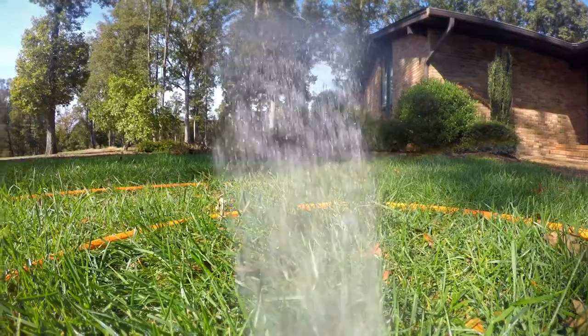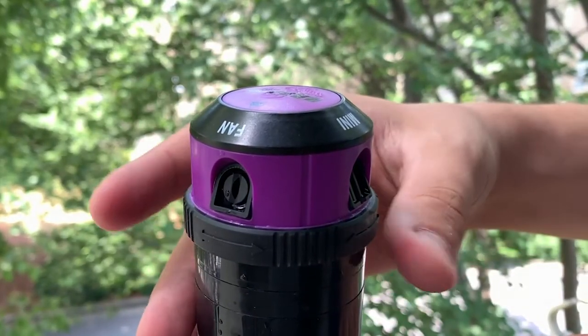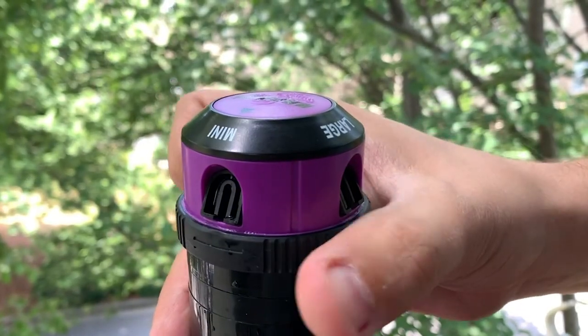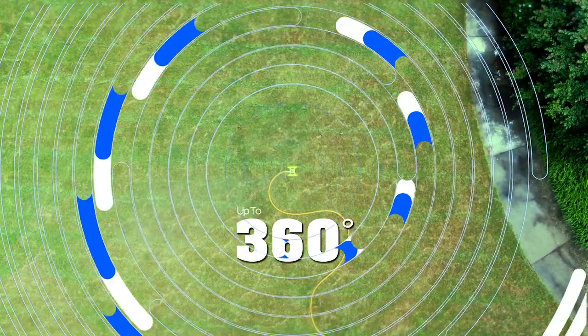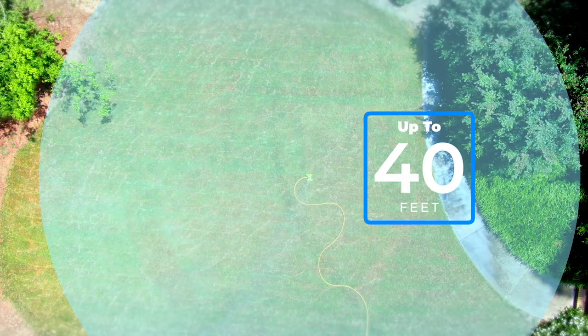Ideal for watering small, medium, and large areas. Each pattern can be selected by the simple twist of the selector dial. Offers an adjustable circle of coverage up to 360 degrees and maximum spray coverage of up to 40 feet in diameter.